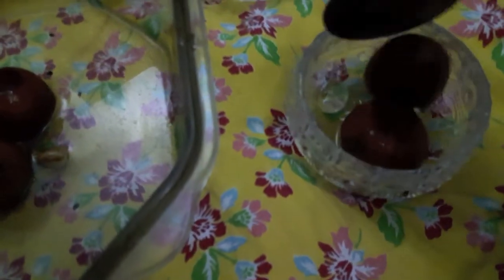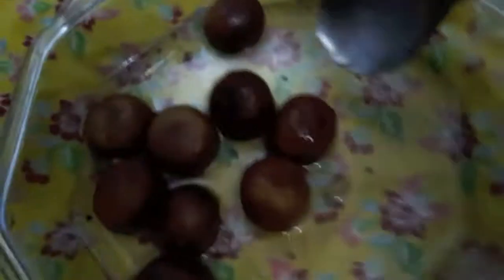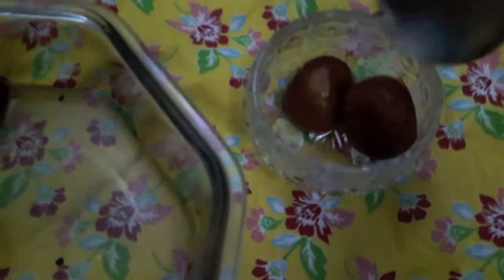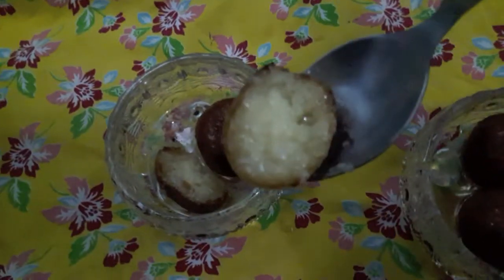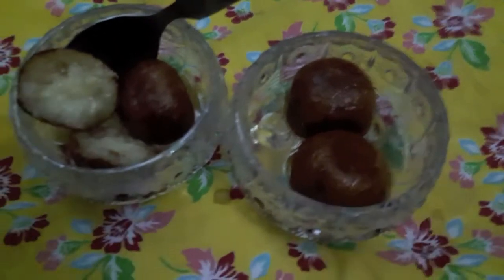They have become very soft. I will transfer them into a bowl and add a bit of sugar syrup over them. As you can see, the texture of the gulab jamun is very soft and smooth, and very tasty. If you like my video, please give a thumbs up. If you have some suggestions or requests, please feel free to comment down below. Subscribe to my channel — thank you!